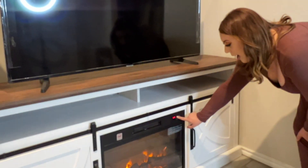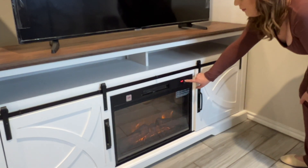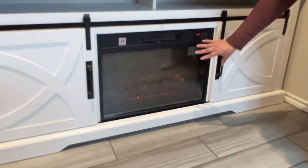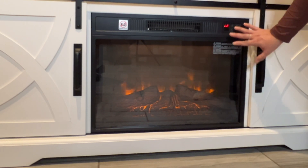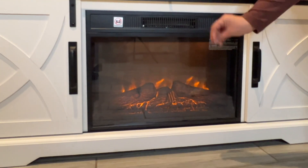Another option you have is that the fireplace has several flame levels. This is level 3, level 2, and level 1 — it's a much dimmer level. Level 1 is your lighter ambiance, level 2 is the middle, and then level 3 gives you a much higher fire.